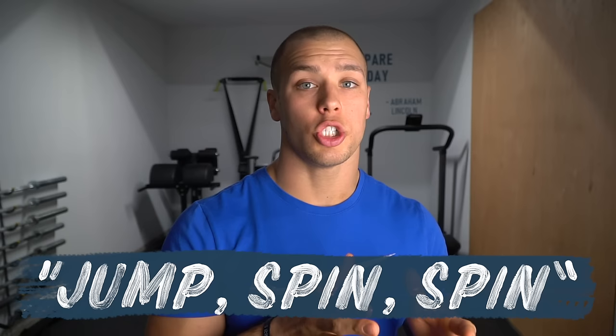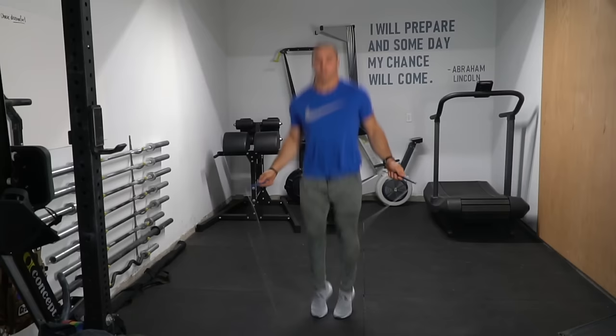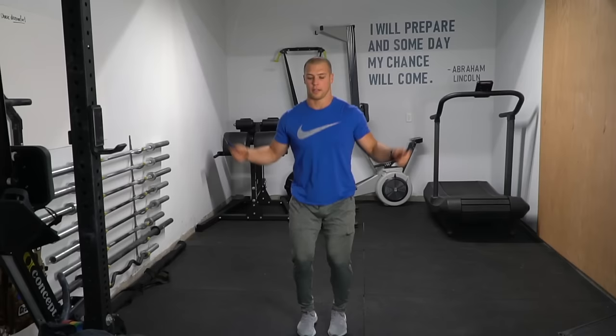When I first learned, I broke it down to a simple three-word rhythm that really resonated with me, and that was: jump, spin, spin. Jump, spin, spin. If you can find that rhythm, you're going to get double-unders. Whether you jump high or whether you're jumping really short, the rhythm doesn't change — it may speed up, but it's the same rhythm. If you need to, I would repeat this to yourself over and over.